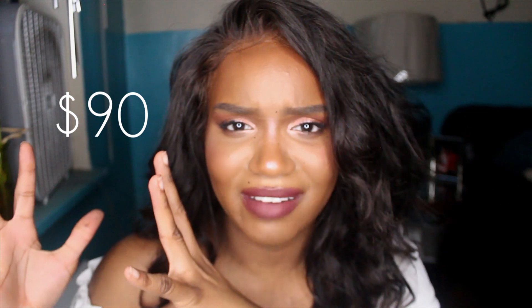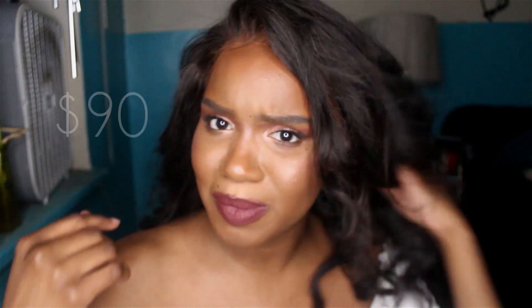Definitely check them out — they're very affordable, I'll put the price on screen. They're on Amazon so they're very reliable. Of course, I'm going to give you guys an updated video on how the hair looks on me, all wigged out and looking flawless, as soon as I get my closure or frontal.